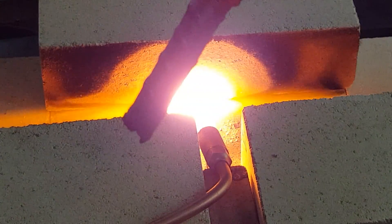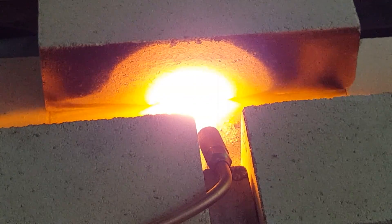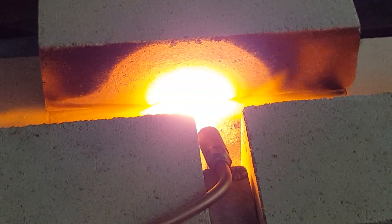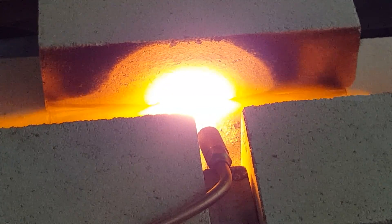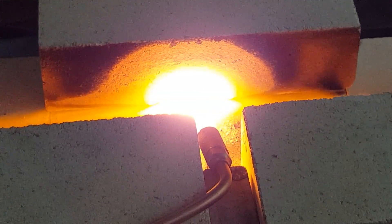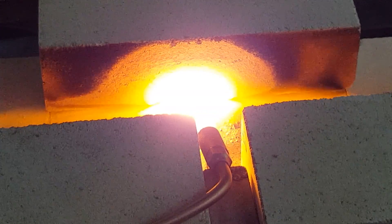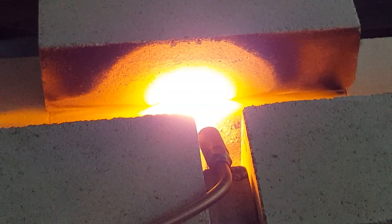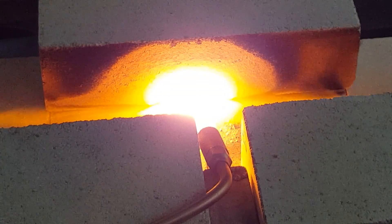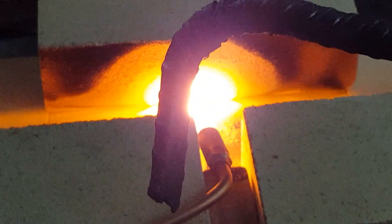I bent that on the vise. Yeah, I should have a video of the vise, but it bends really easily. Look at how hot that is.